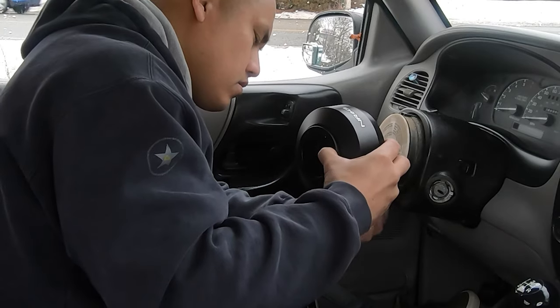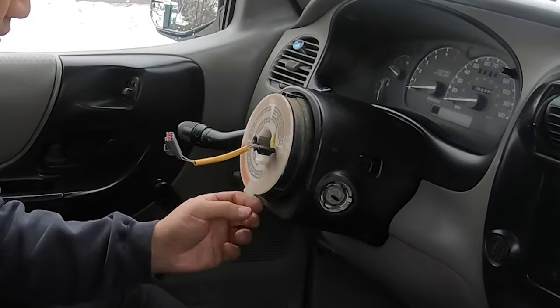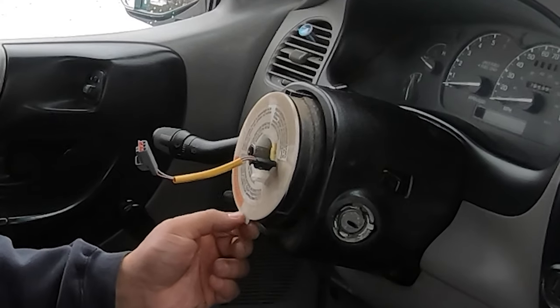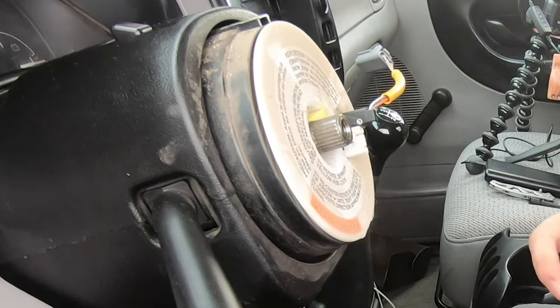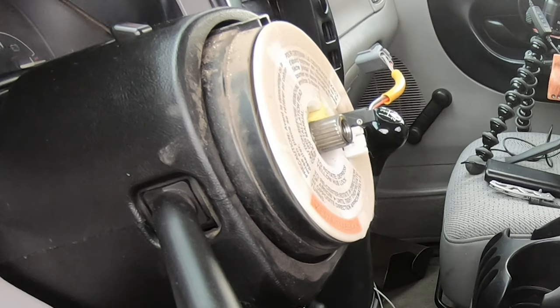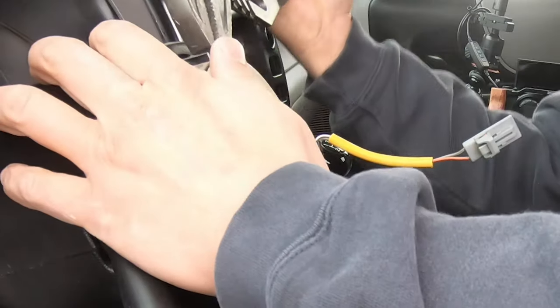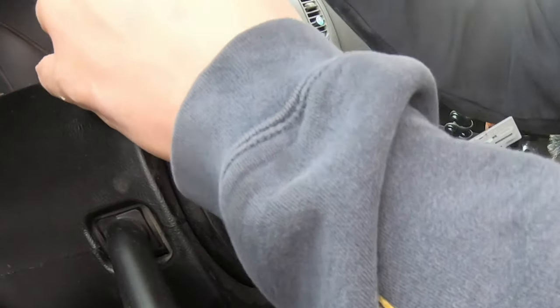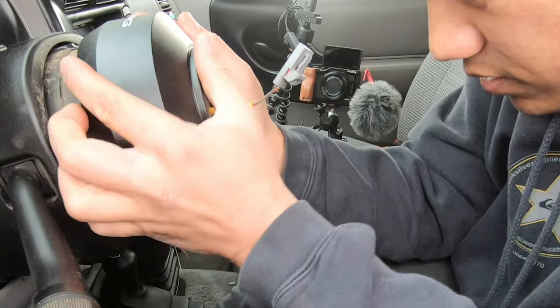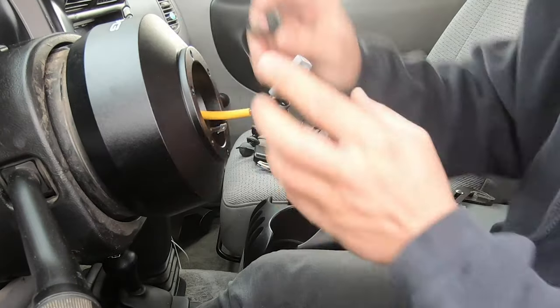Next I tried to install the hub adapter, but there were a bunch of plastic pieces on the clock spring that were getting in the way. So I used some pliers to break them off — there's one on the bottom and then a couple more up on the top. With that out of the way I was able to push the hub adapter onto the clock spring and the steering column.